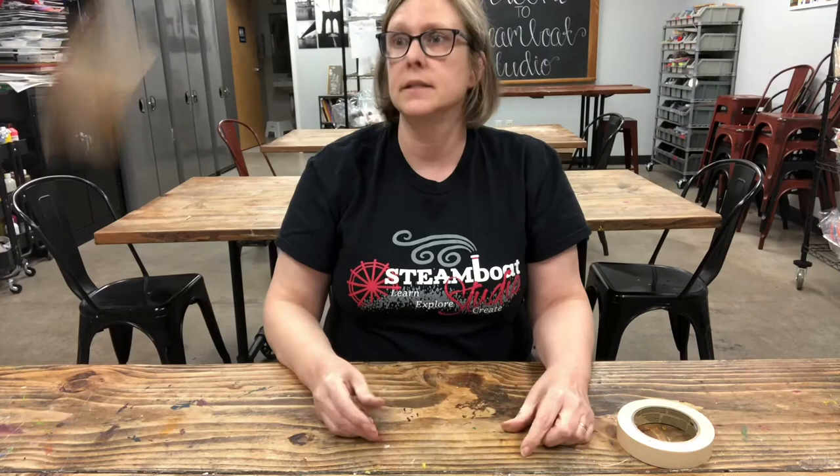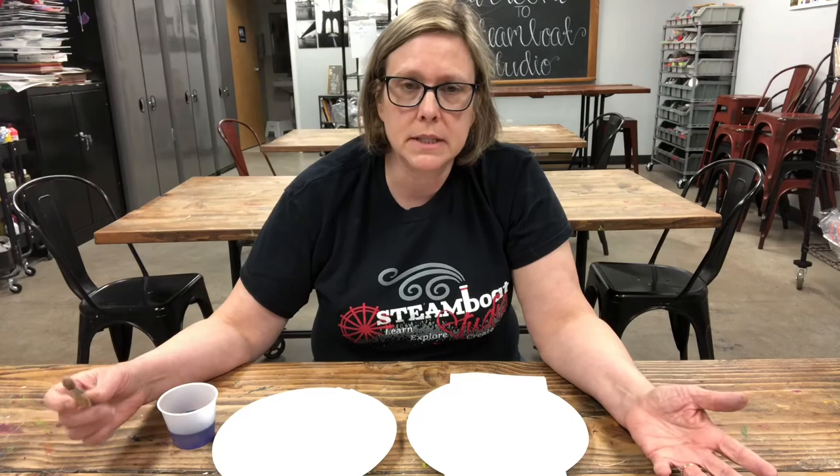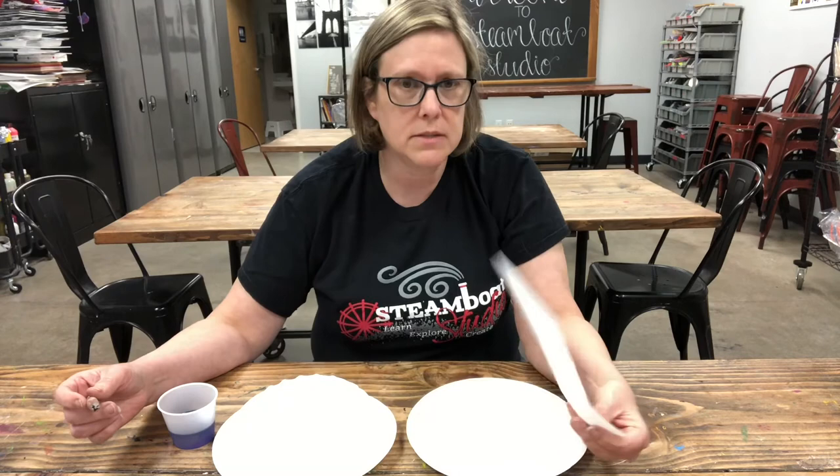Another really interesting thing about frogs is that their skin is what we call permeable. What that means is that water and air can move through it, so they can actually soak up water through their skin and use the oxygen in the water to breathe.